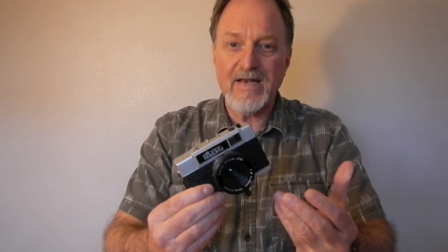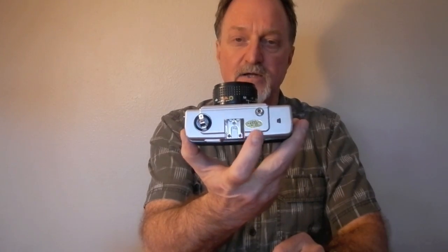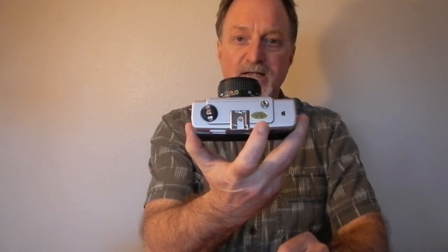It could have been made any time from the early 1980s to today. On this sticker that's made to look like a Japanese quality sticker, it says LV95. I don't know if that means 1995 or not.